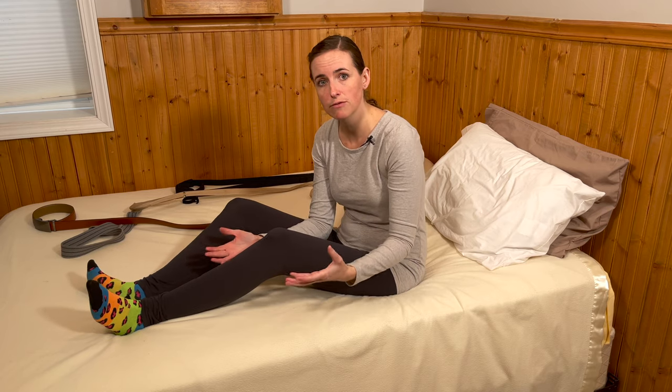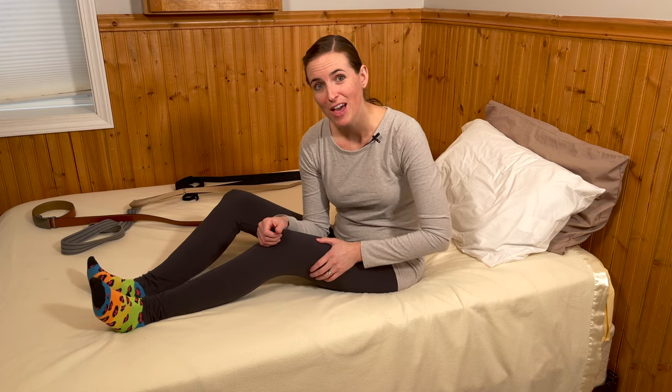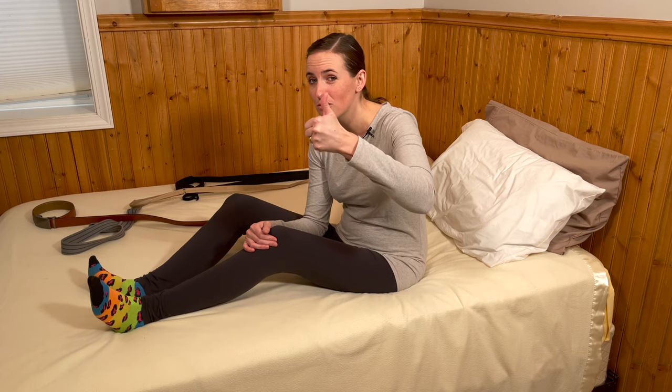There you have it — four options for you to use for leg lifters if you need help with moving a heavy, swollen, weak, or sore limb in and out of bed, in and out of the shower, off of a leg rest — you name it. I hope you got some value out of this video. If so, consider giving me a thumbs up, leave your comments and questions down below, and if you need more information on how to stay safe, secure, and independent in your home and community, consider subscribing to EquipMeOT. Thank you.